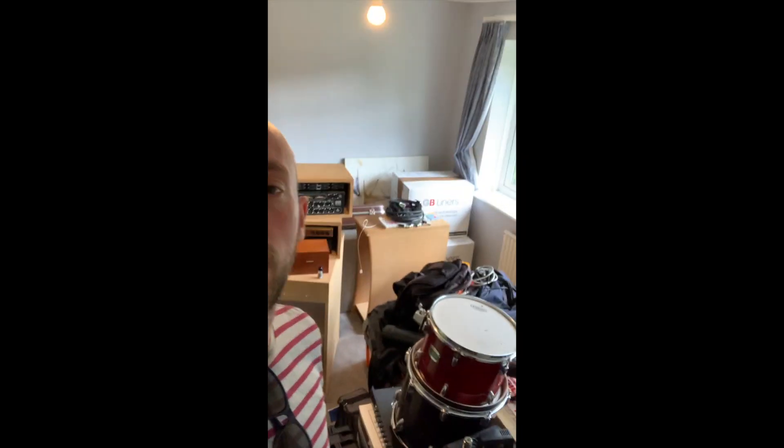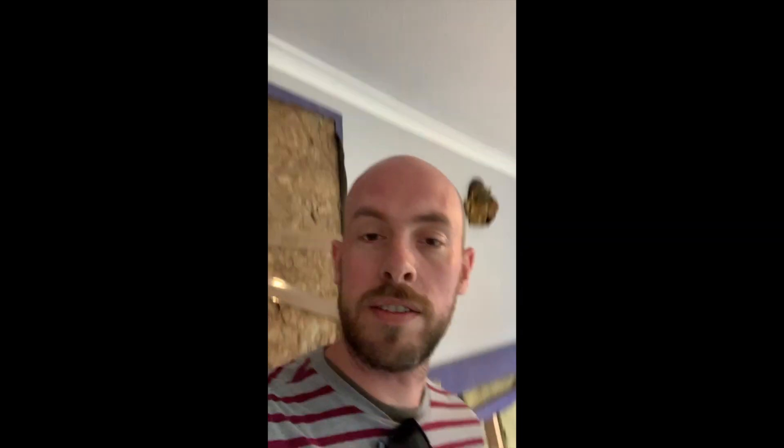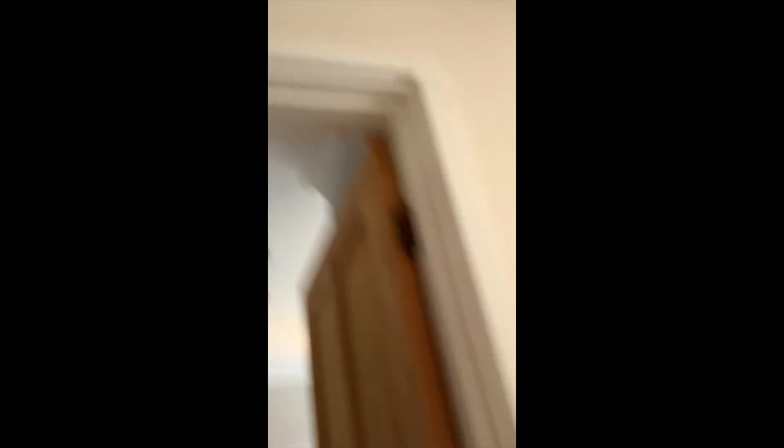Basically I've got to turn this into a usable mixing room. Just spent the last couple of days moving - the rest of the house is pretty much sorted. But I've got to get this room going. As you can see there's a load of stuff everywhere. I've got to be organised and then get the room into a state where I can actually hear what I'm doing.